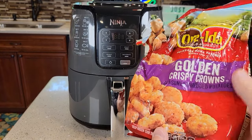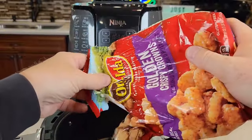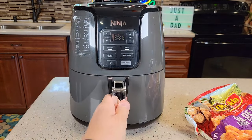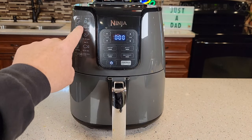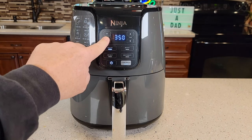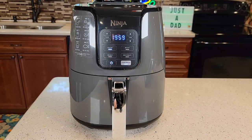Let's cook some golden crispy crowns. Very simple — you're just going to open it up, kind of put some in, make sure they're spread around, and close it. Turn it on. I like this little sticker on the side. I'm going to cook mine on 350, so I'll set the temperature and about 20 minutes. Then I'm going to hit the start button, and we'll see how these do along the way.